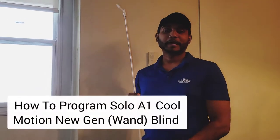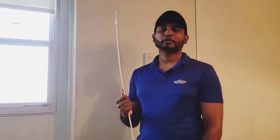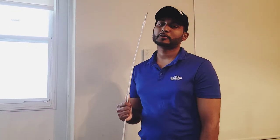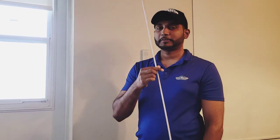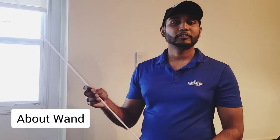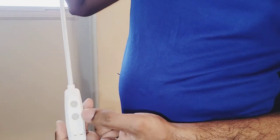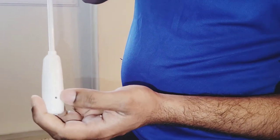Hello everyone, welcome back to my channel. Today I will demonstrate how to use a Solo A1 wand for your motorized blind. What you need is a normal Solo A1 wand. What you need to know about this wand is the buttons — it only has two buttons: up and down.